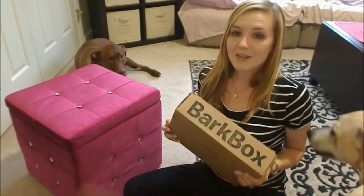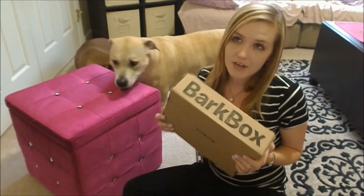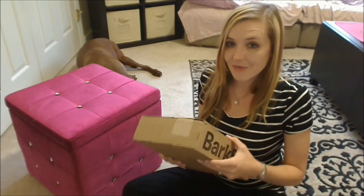Let's do this. What's up, guys? We got our June BarkBox. This is the BarkBox to find out if we got the Golden Bone. So we'll see — we shall see. Let's see if we got it.